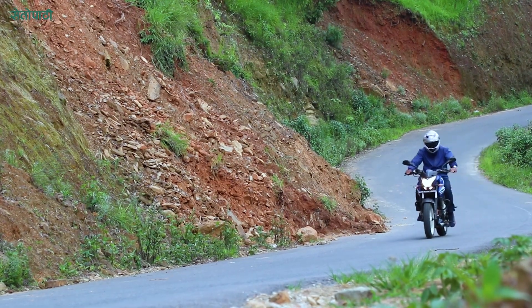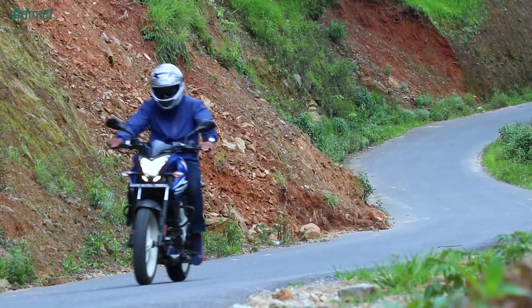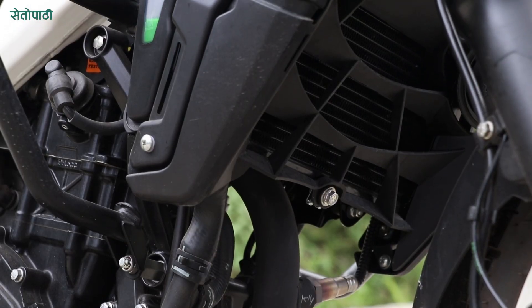The bike has a 4-valve, 4-stroke single cylinder FI engine. It uses a liquid-cooled cooling system.